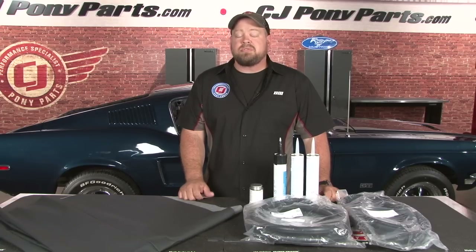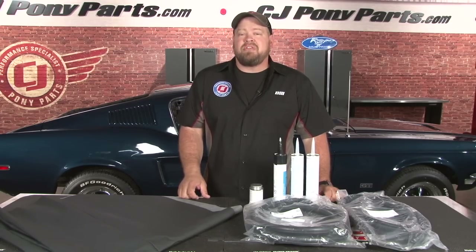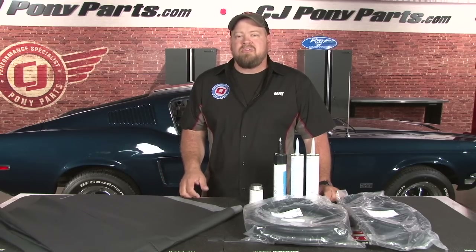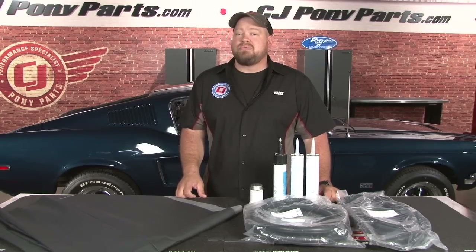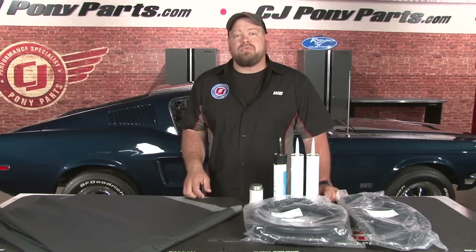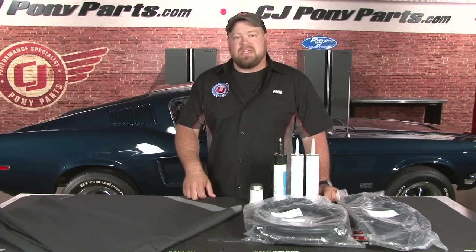Hi, I'm Bill from CJ Pony Parts. We love receiving video requests from our viewers, and whenever possible we try to accommodate those requests. While it's simply not feasible to show a full restoration on camera, if we get a part people ask about enough, we're going to try to do a video on it. One request we get all the time is how to install a headliner. We've already shown you how to install TMI's one-piece headliner, which honestly is a lot easier to install than a factory style. But if you're looking to keep your car original, Taylor will walk you through the basics on how to install a factory style headliner using the 68 Mustang GT Fastback.